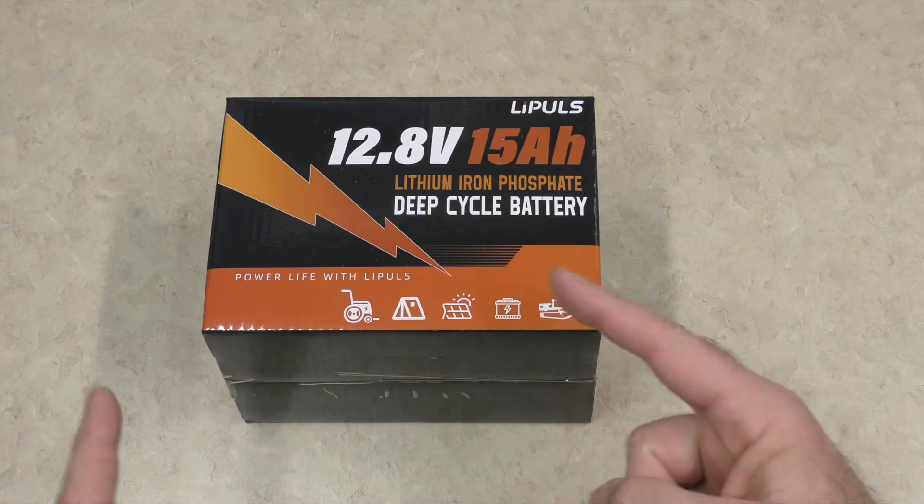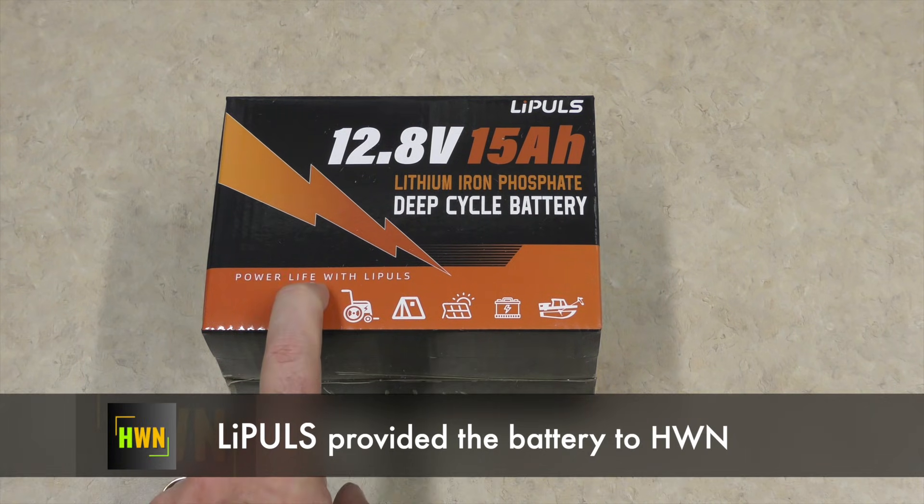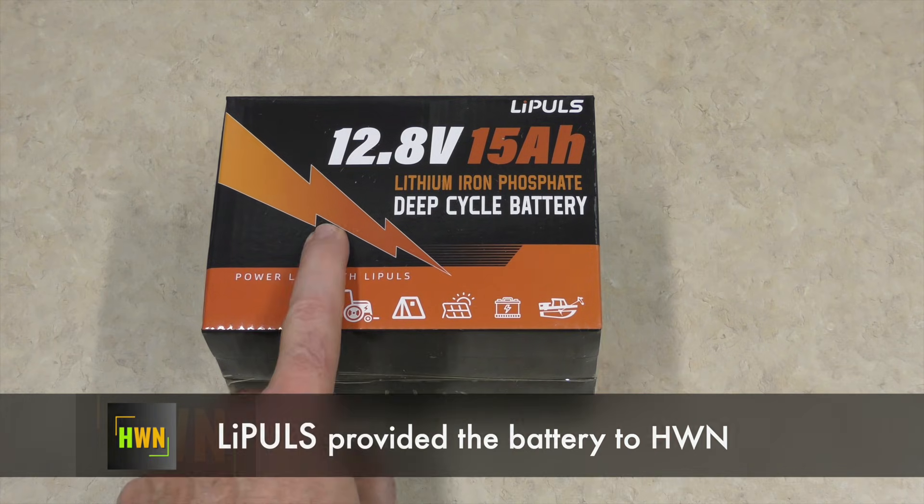I do want to state before I begin that this was provided by the vendor, but all the opinions are my own and no one has reviewed the video before it was posted.